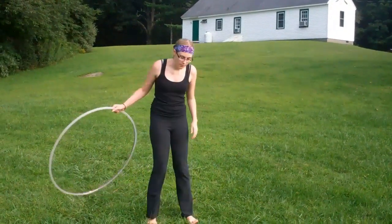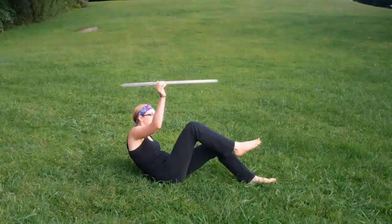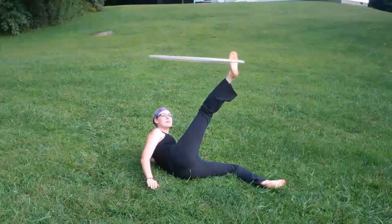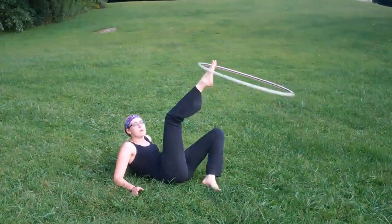We also worked on a lot of foot hooping — lying on our back and then keeping our foot with the rotation of the hoop. We worked on rolling onto our sides, switching feet, and doing the same. Rolling and making sure to turn your knee with the hoop.